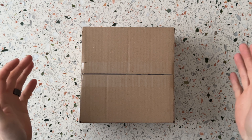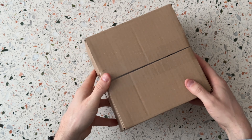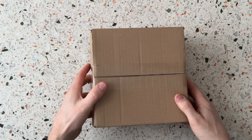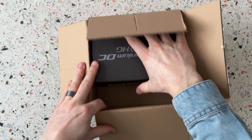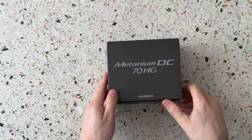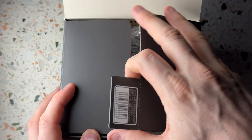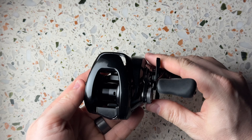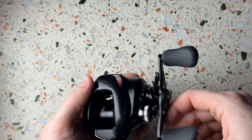Hey guys, welcome back to another video. Today I have an unboxing video for you — the new Metanium DC. I thought I'd do an unboxing video and show you guys what it looks like and my first impressions. Let's open up this box. Inside we have the Metanium DC 70HG. This will be an unboxing and first impressions video, and once I've fished it, I'll definitely make a proper review afterwards.